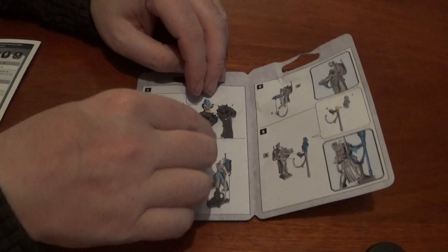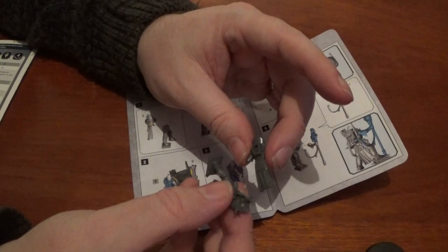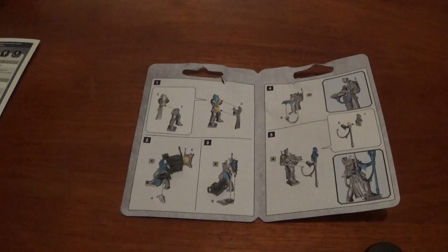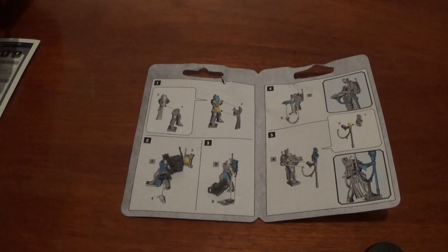So we've got the legs, part one. Part three being the back — just going to glue on that and quickly put part two on. That's wrong, that's part three — that's why it's not going on. So that goes on there, that goes on there. What do you think of the Genestealer Cults? I think they're quite an interesting little army to be honest — quite characterful.